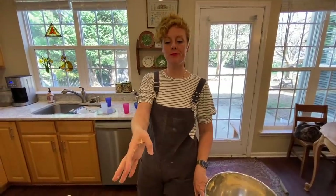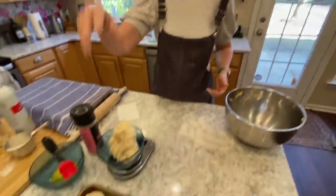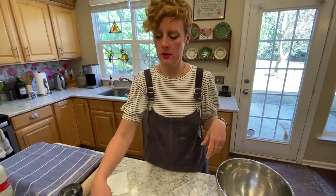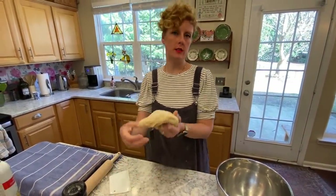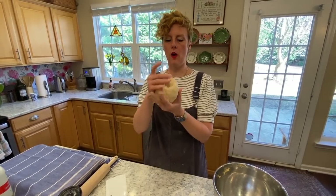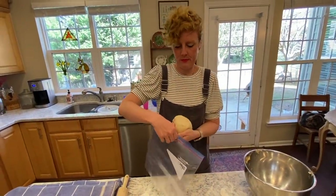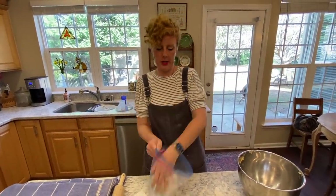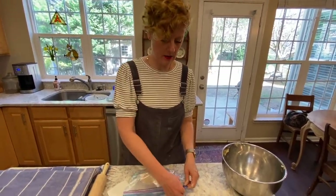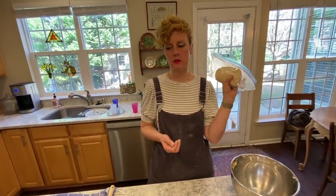I would spray some plastic wrap and put that over with a towel. This is what we have left — about 387 grams. For a large round pizza, you want about 250 to 275 grams. So I'm going to not use this tonight. I'm going to take this dough and put it in a baggie and suspend it in the fridge. Tomorrow or the next day, pull it out and make some pizza.